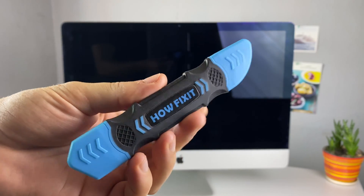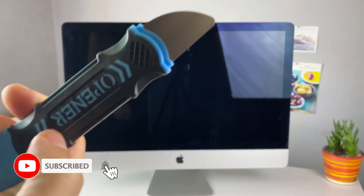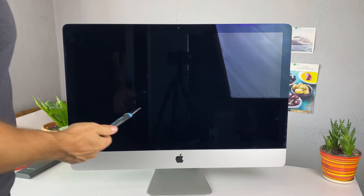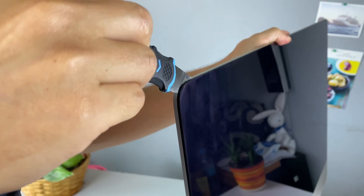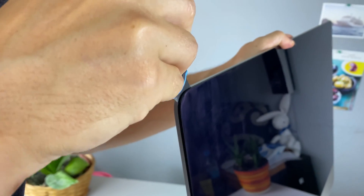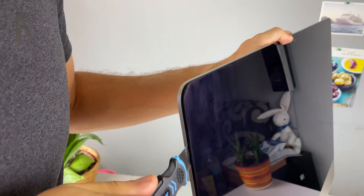To remove the display on the iMac, you need to cut the adhesive using a tool with a thin, flexible blade. This is the hardest part of the iMac disassembly. You need to do it as carefully as possible. Insert the opening tool into the gap between the glass panel and the rear case. Once you've inserted the tool into the case, cut the adhesive around the display.